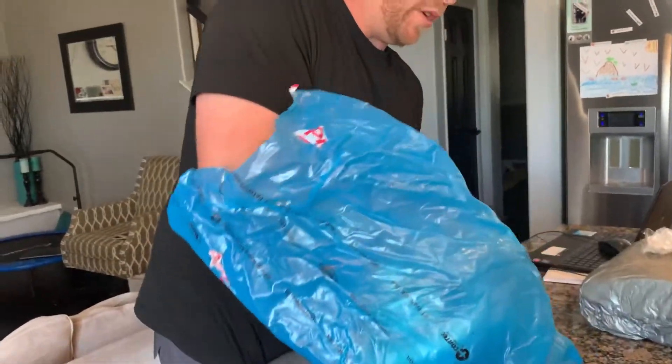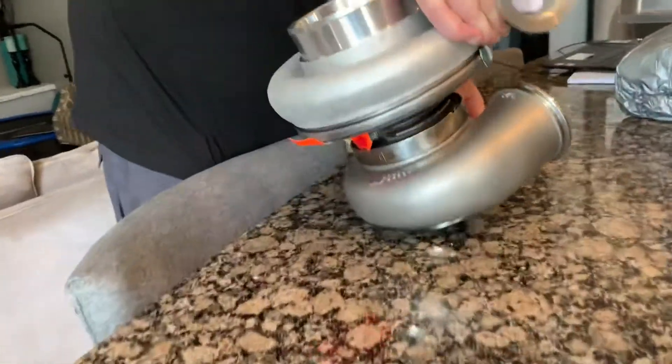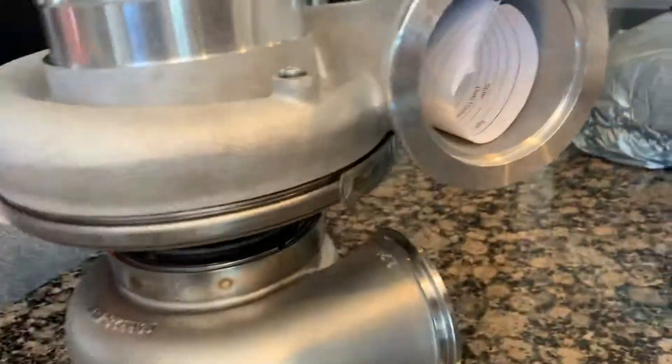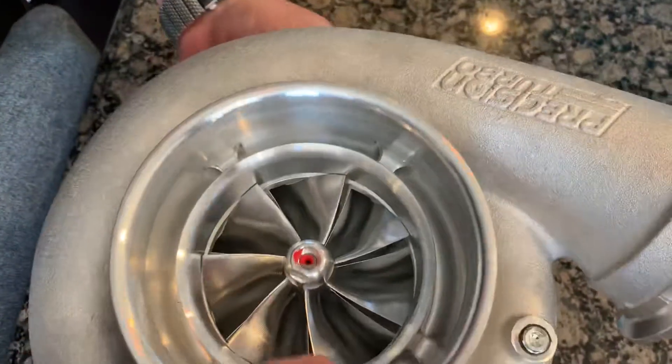Got it all unwrapped here. I'm going to pull it out. This thing is a solid 40-50 pounds. Wow. I'll roll it over here.